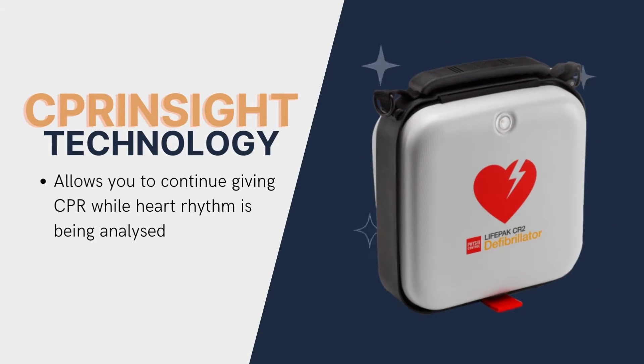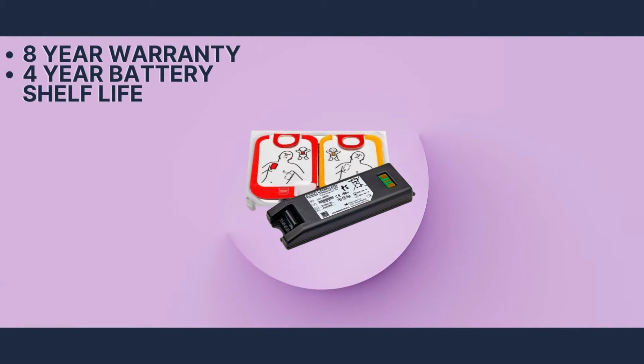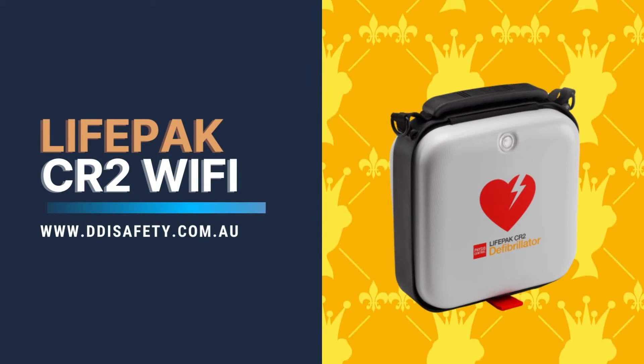With an awesome 8-year warranty and a 4-year battery and pad shelf life, this is an investment that will last. Get the CR2 Wi-Fi models at an amazing price today at ddisafety.com.au.